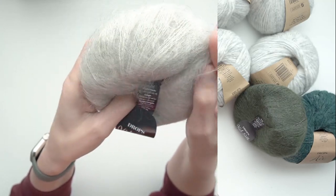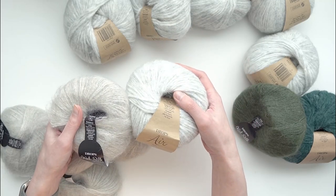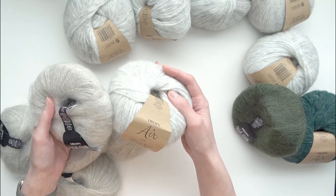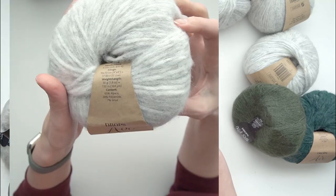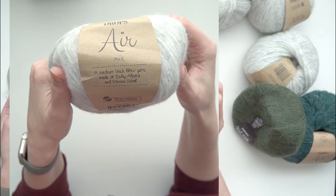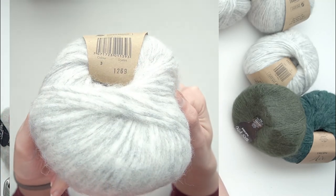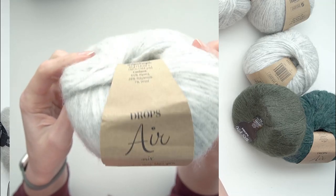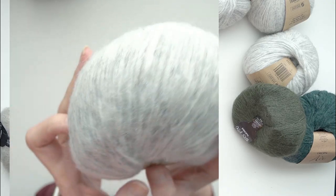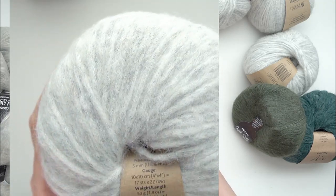I'm going to be holding the Kid Silk double with this Drops Air over here, which I believe is Pearl Gray. They don't put the color names on here, so the color of this one is 44 and the color of the Kid Silk is three - I'm thinking this is Pearl Gray and this is Moonstone. It's a cool-toned grayish mottled variation. Drops Air is a yarn I haven't used before.